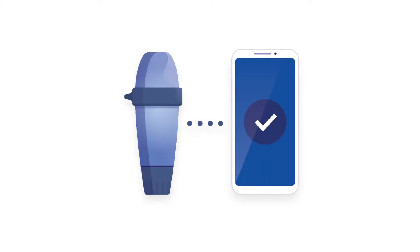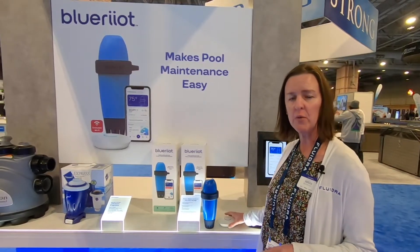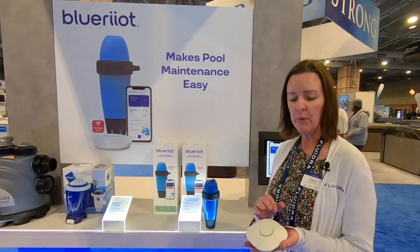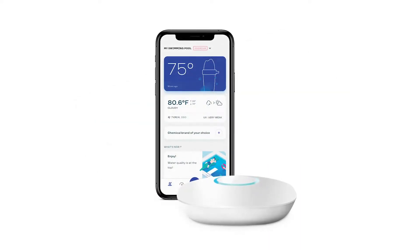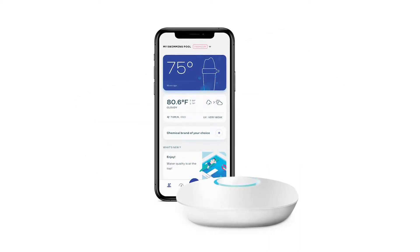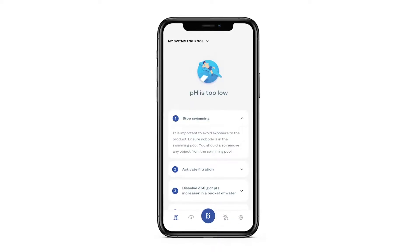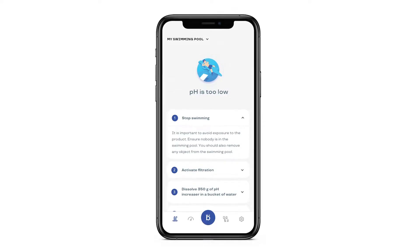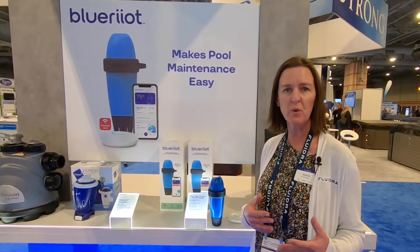If you would like automatic readings, you can separately purchase the Wi-Fi bridge, which is installed in the house and connects to the home router. With this, you get automatic readings. Either way that you take your reading, you're going to get chemical recommendations, and those recommendations will tell you how to balance your pool water across the different parameters we already talked about.